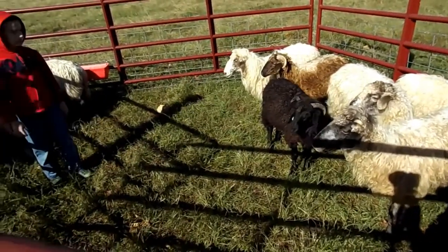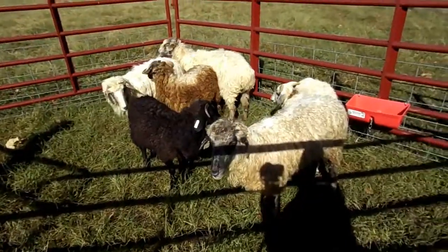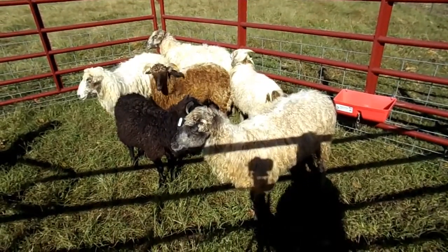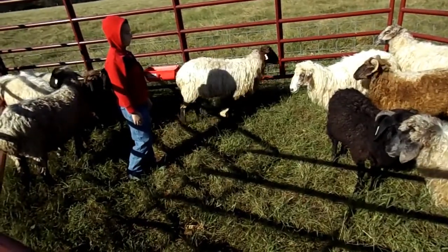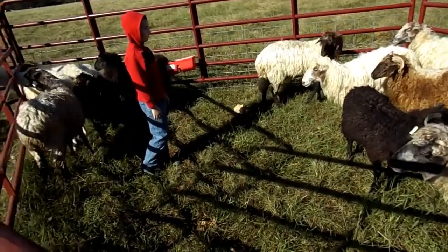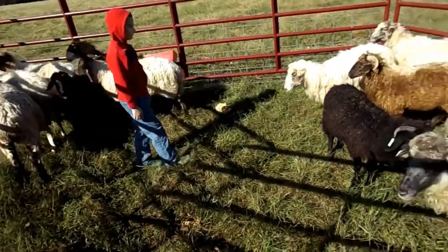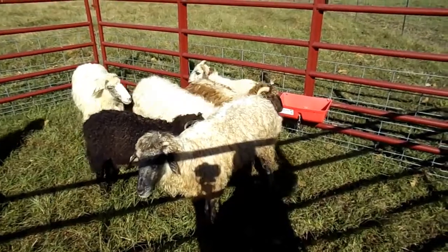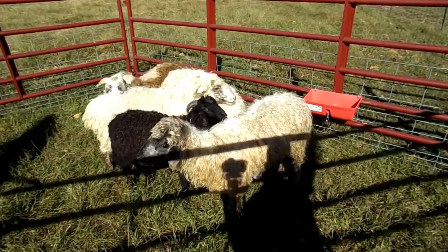They're a really easy keeper. They're parasite resistant, and so that helps for most flock owners. Overall they're pretty good sheep — very docile, not really aggressive. I recommend these for homesteaders and basically anyone that wants an unusual sheep.